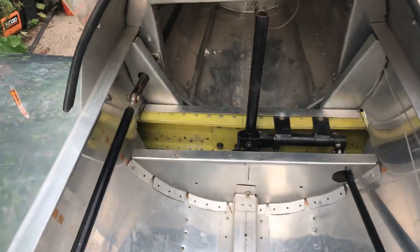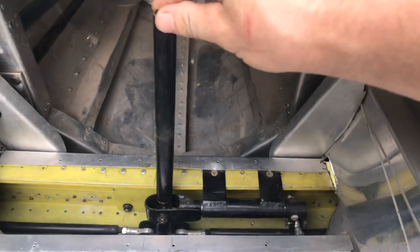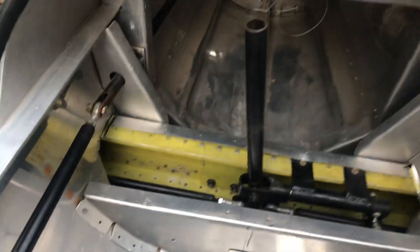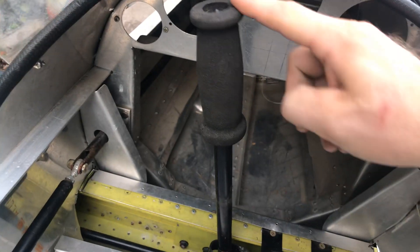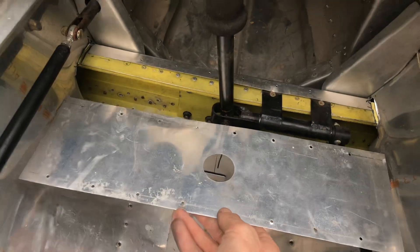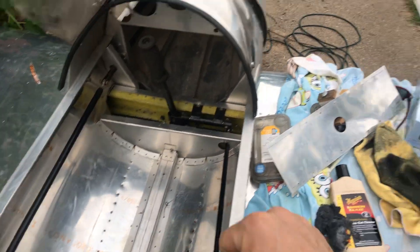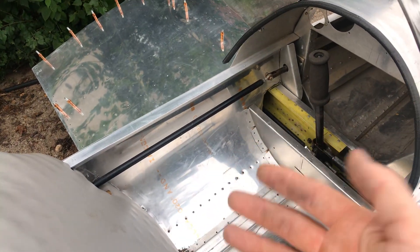I'm super excited and I've still only had it for four or five days now. Here's the stick. Here's the top piece — that goes on there, and then this slips in there. There's a seat that goes in there.